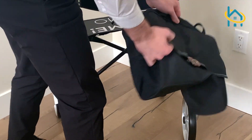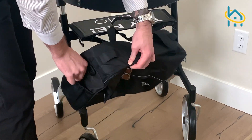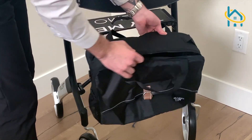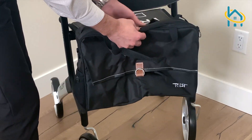This rollator also comes with a convenient carrying bag that has a front pocket and a zipped main pouch. You can use the bag on its own or attach it to your rollator when you're on the go.